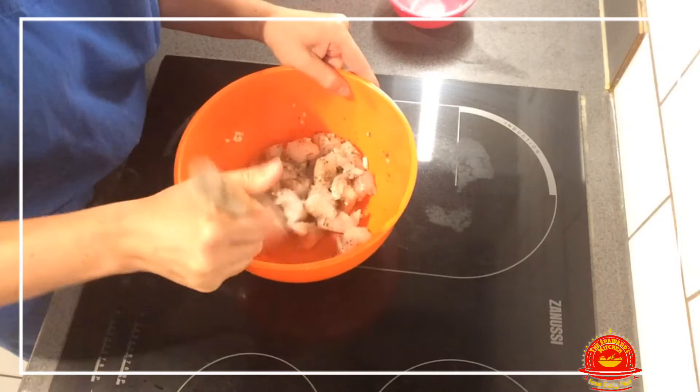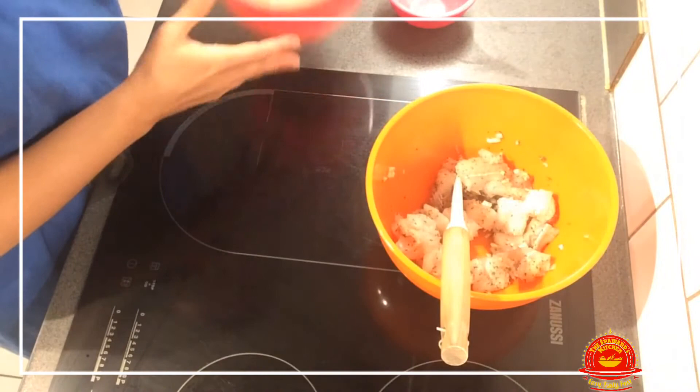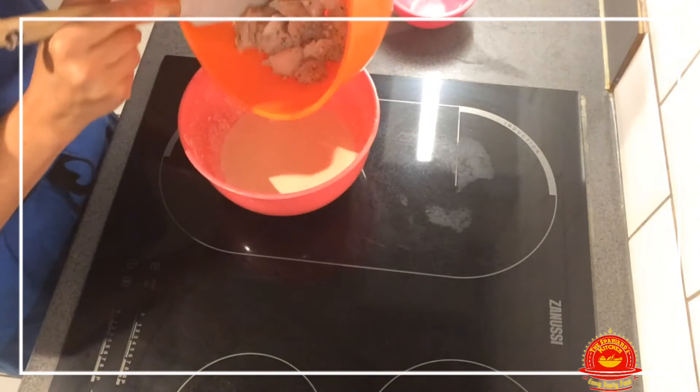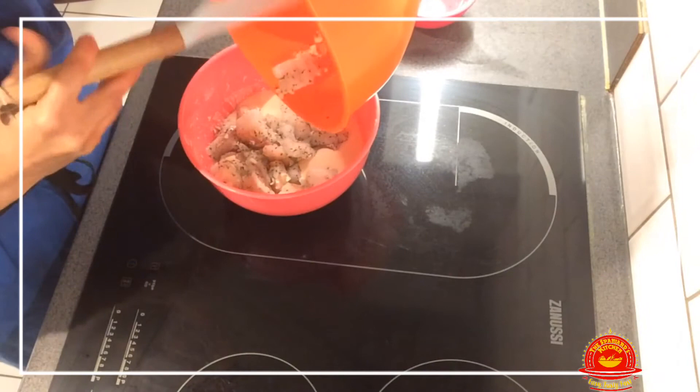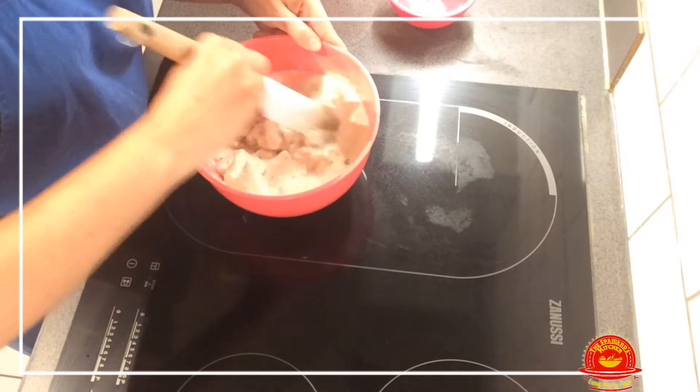Once the cod is coated, we're going to add it to our batter — the whole thing. All of it is going to go in: garlic and all, everything. You need to put everything in there. That's what will give it a fantastic taste. We mix the fish and the batter like this.